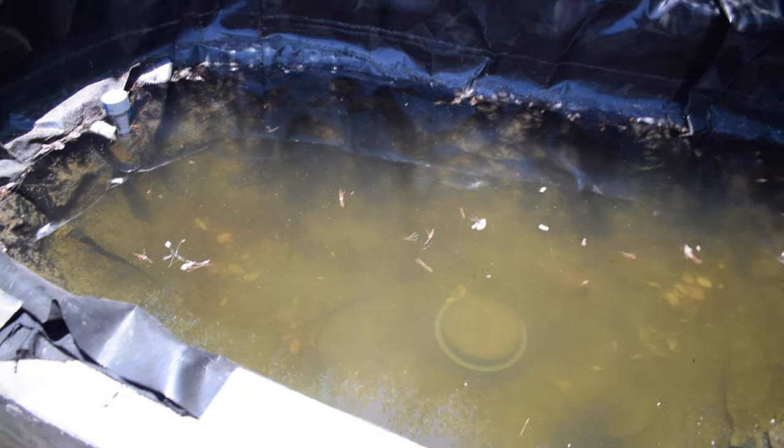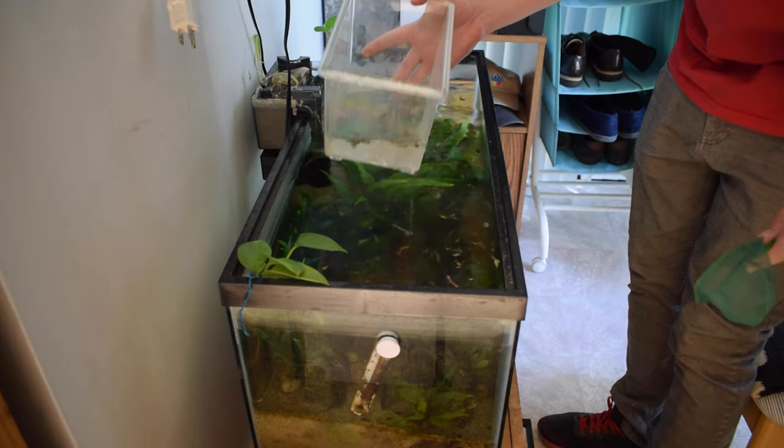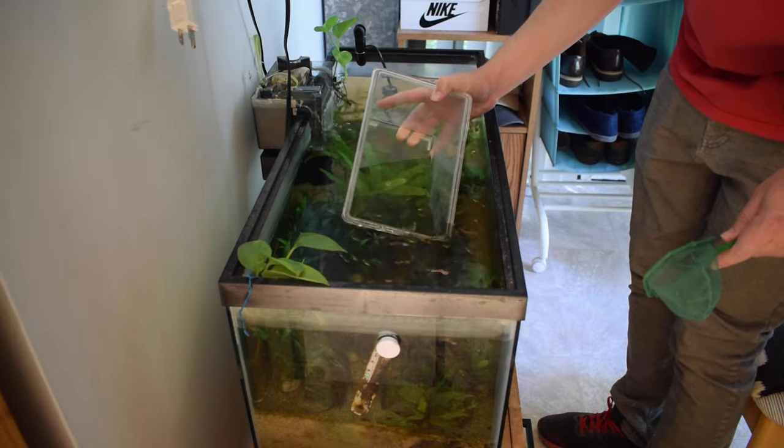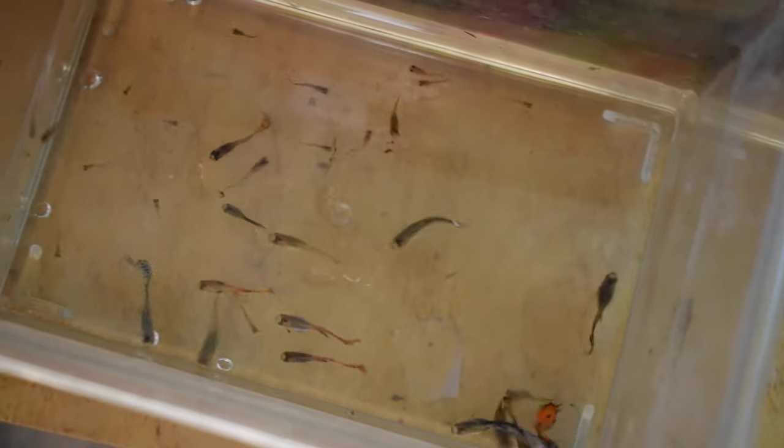Hopefully those will do alright and take care of the mosquito larvae. I decided to also add some of my guppies to the pond because I felt like those 20 rosy red minnows still weren't enough. My guppies can live comfortably outdoors during the summertime because it's so warm outside.